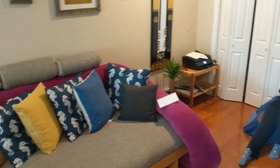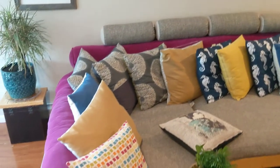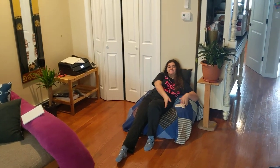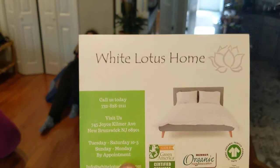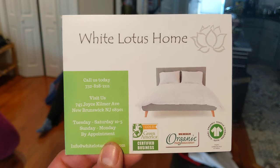Yeah, White Lotus Home is doing these cute beanbags that you see V's laying on, and we do all this other fun stuff too. But the beanbag is made out of eco-friendly shredded foam. We can do covers for you in many different colors, or you can just have it all plain and natural white. Don't forget us. White Lotus Home — making your organic dreams a true reality. Bye bye.